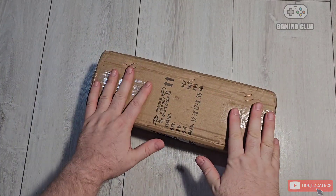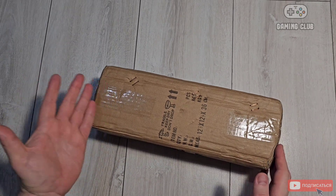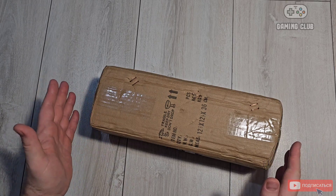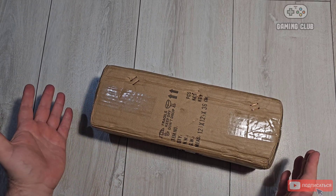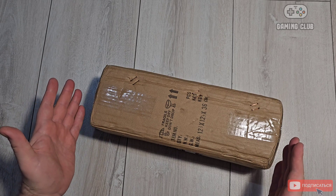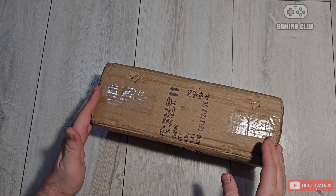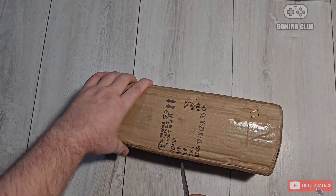Welcome! Today I took the next item from AliExpress — it's not a console, but an interesting item. We have a game console — actually, it's a smart light panel set. I bought this to show you what's inside.